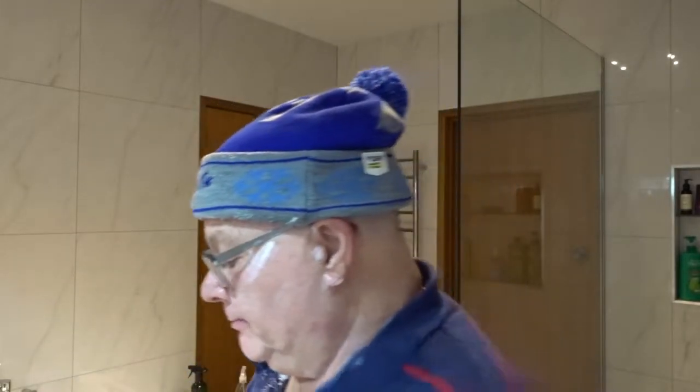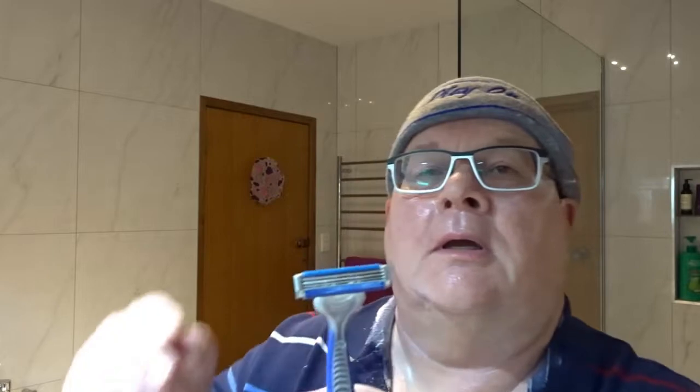Those gel strips are annoying but they do add to the residual slickness — it's very slippery after the razor goes over the face, so I'll just leave it on.